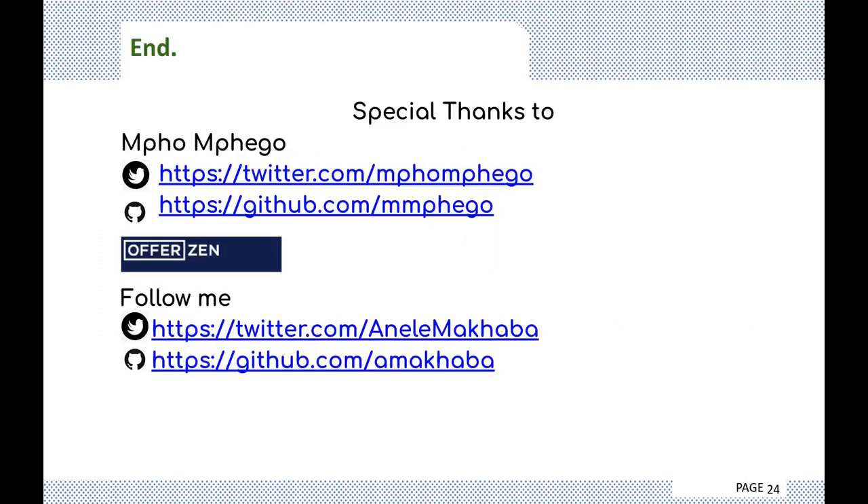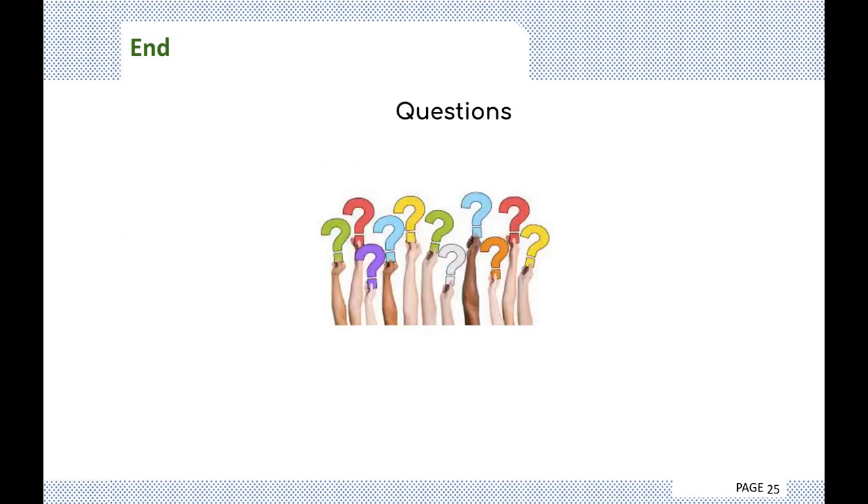Last but not least, I'd like to give a special thanks to Mpo — he really helped me with this presentation, and I don't think I'd have this skill or knowledge without him. An honorable shout-out to Offerzen — through most of their programs I was able to do this project. You can follow me on Twitter and GitHub — my GitHub isn't that glamorous, and I don't often tweet, but a follow would be nice. This was not an Offerzen sponsored talk. Thank you for listening, and I'll gladly take questions.